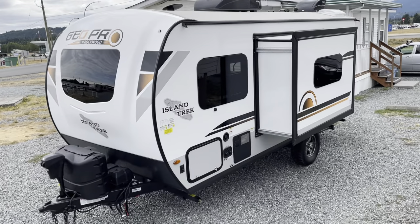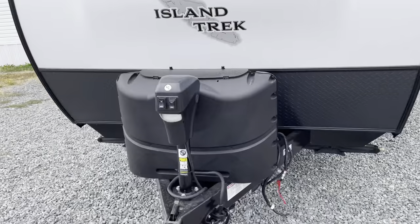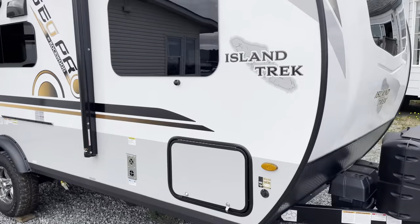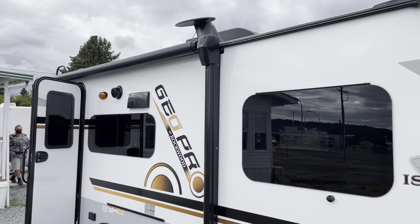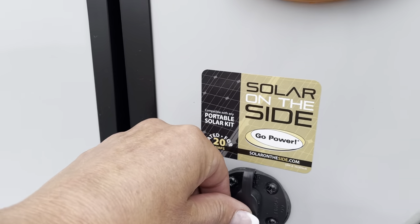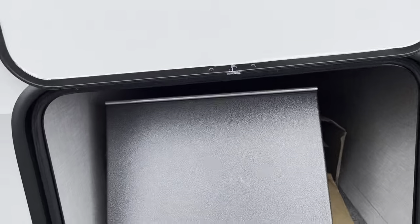It's got a 1,000-watt inverter, so you can truly boondock — your inverter will power up your battery which powers all the sockets inside, even the USB ones. If that's not enough power, I think it's a 190-watt solar panel; you can pick up a portable one and plug it in here and it works with your inverter.